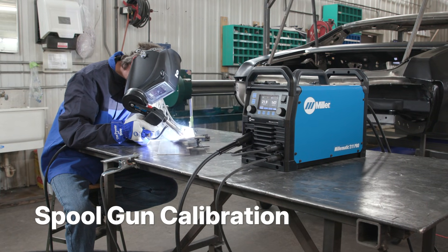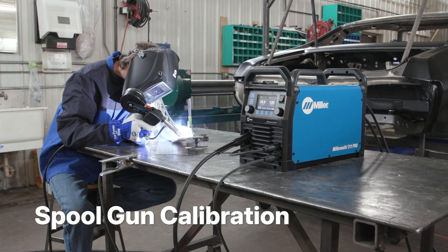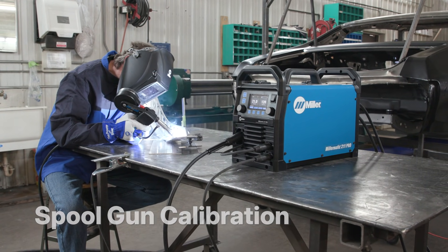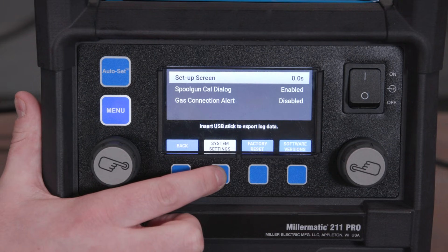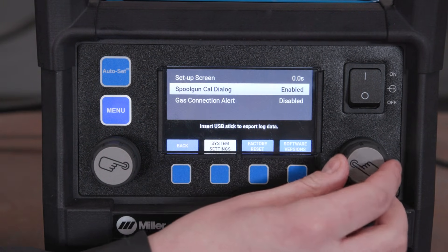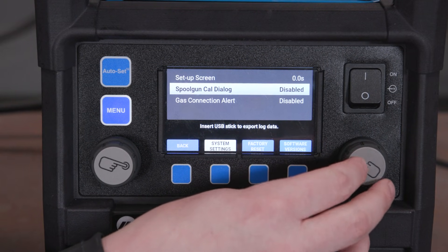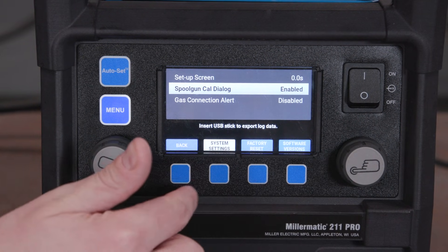The Millermatic 211 Pro is capable of MIG welding aluminum using a Spoolmate 100 or Spoolmate 150. To calibrate your spool gun, you must have a spool gun connected with wire. Select the system settings to enable the spool calibration dialog.